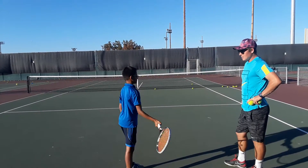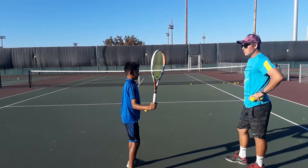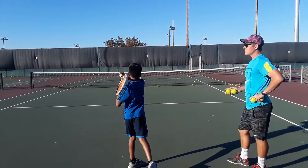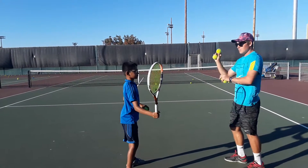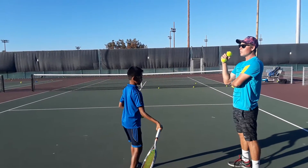Extend it. Okay, yes — but drop the racket lower by using the wrist. Perfect, once more. That was perfect. Hold the elbow a little bit higher — higher. The elbow stops.